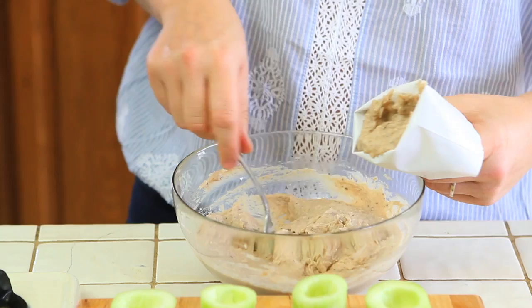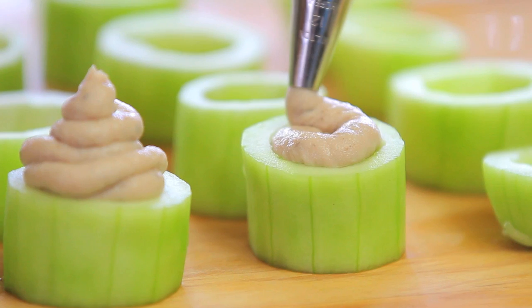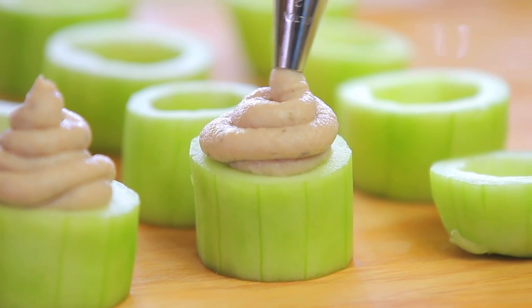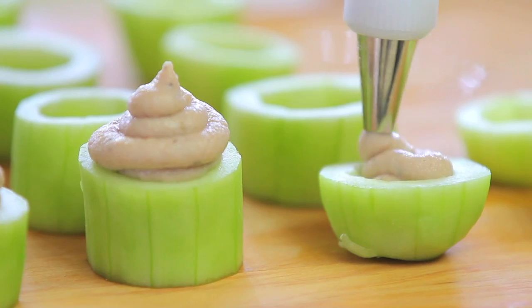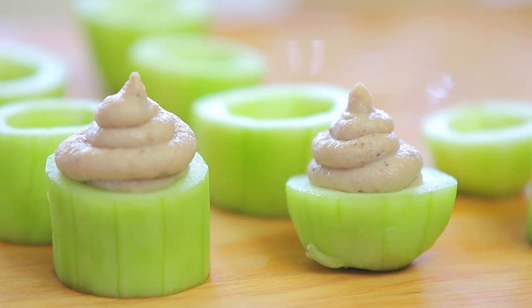Now it's totally up to you. If you're going to cook for your family, don't go fancy — just take one teaspoon and fill the cucumber cups with the tuna filling. If you want to go fancy, take a pastry bag, insert the filling in the pastry bag, and play with all the decorations that you like in order to create very beautiful cucumber cups with tuna filling. It's totally up to you.